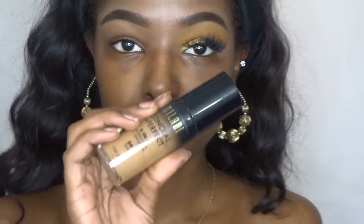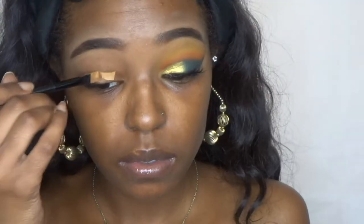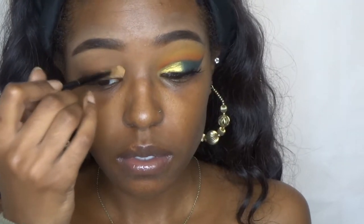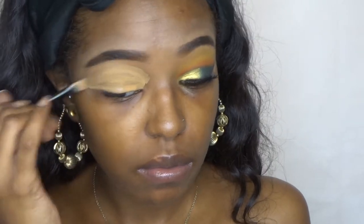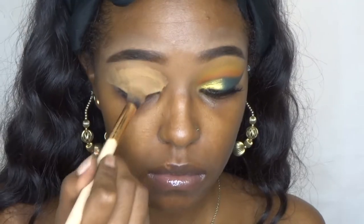Hi guys, welcome back to my channel. Jumping right in, I'm using my Milani 2-in-1 in 09-10 and I'm using that as a base for my eyeshadow. I'm just going to blend that in all over my eye.